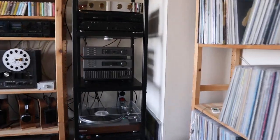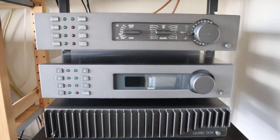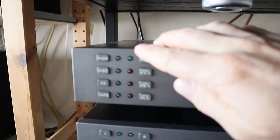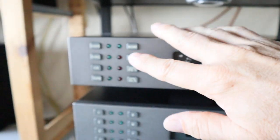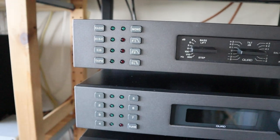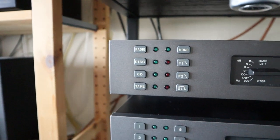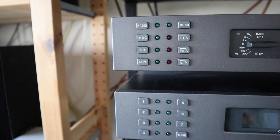I showed you already this Quad set, which is a lot older than the set upstairs. I love this Quad set. What you can have connected is a radio, a record player, one CD player, and one tape deck — and that's it.